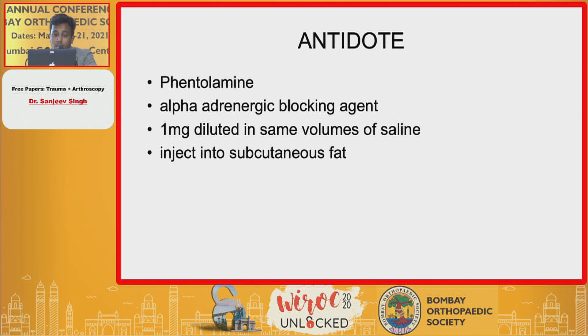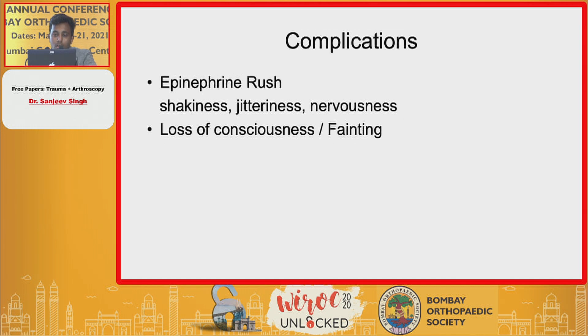In case you face any complications, the drug of choice as an antidote is phentolamine, which is an alpha-adrenergic blocking agent injected into the subcutaneous fat. The dose is one milligram diluted in equal volumes of saline.